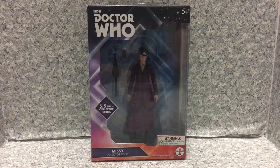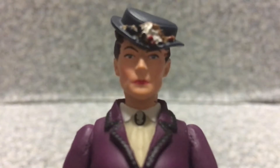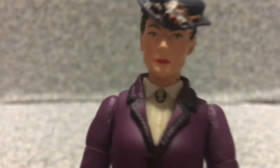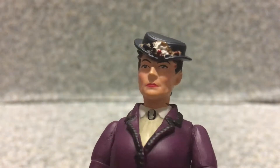So let's open it — let's release Missy! Alright, so here we got Missy out of the packaging. Now look at the face. The likeness to Michelle Gomez — I think it's quite okay for me. It looks really good, it looks okay in my opinion.